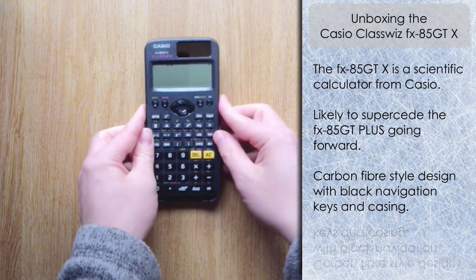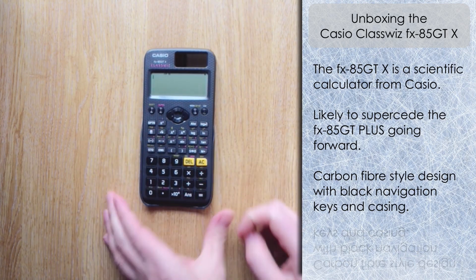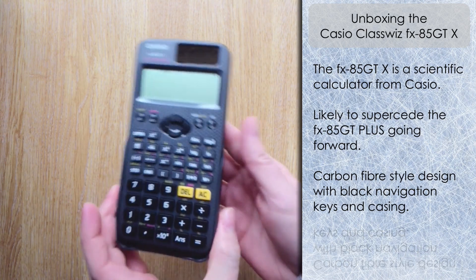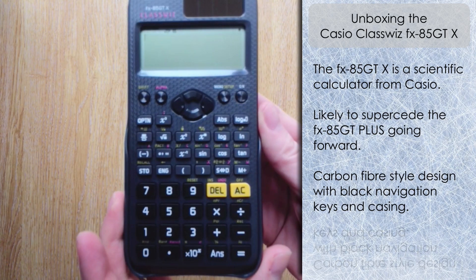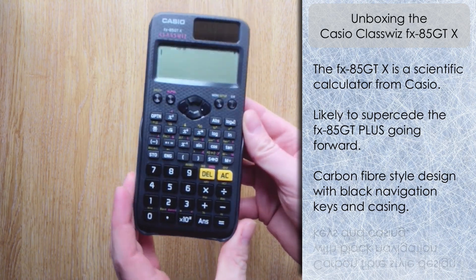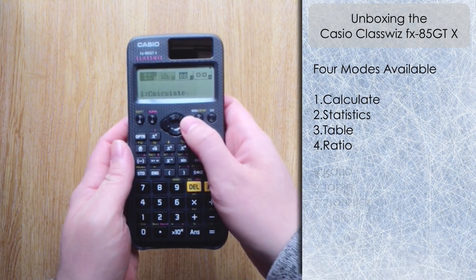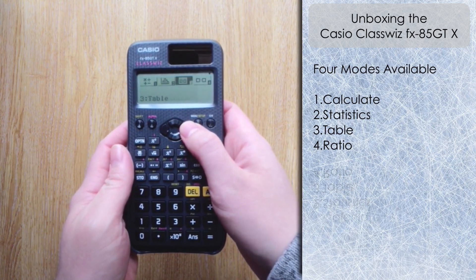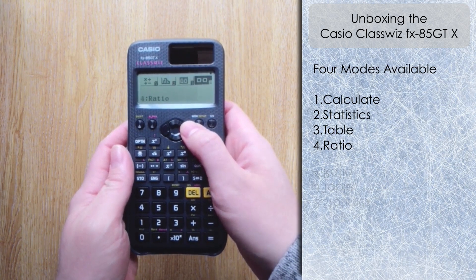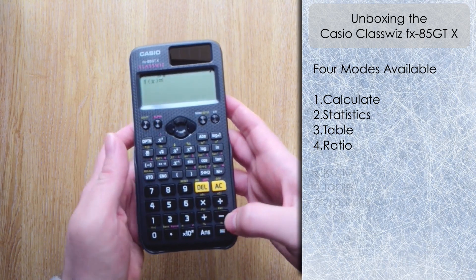Slotting the calculator back in, let's bring it in for a closer look. You can see the carbon fiber design and nice clear fonts on the keys — similar in design to the FX-991 EX. Pressing menu, we can see there are four menus: Calculate, Statistics, Table, and Ratio. I'm going to navigate over to Table mode and have a look at something in there.